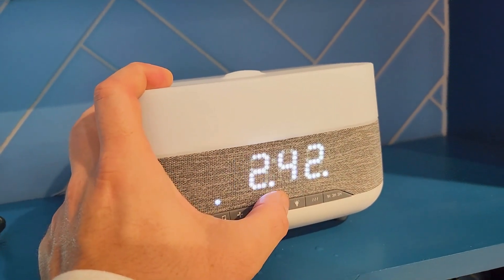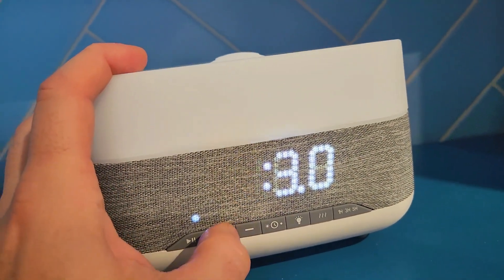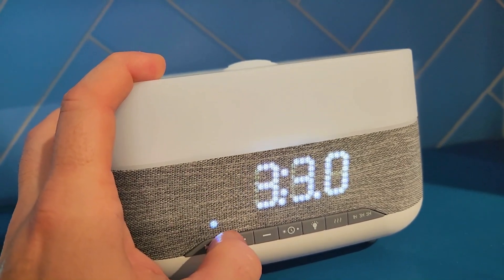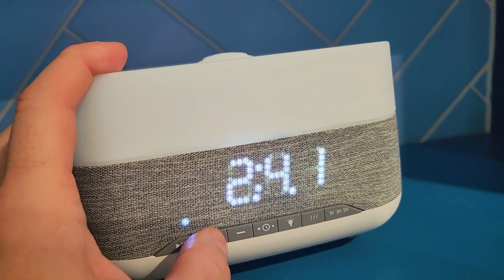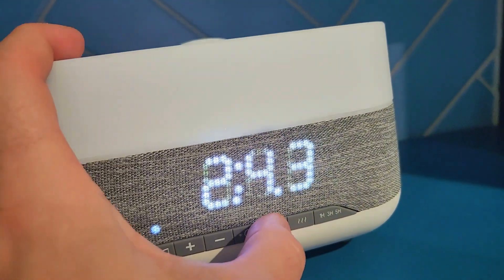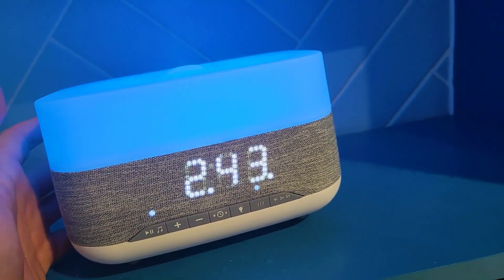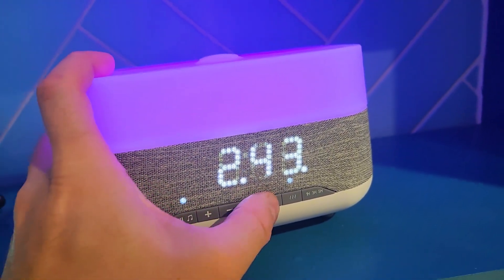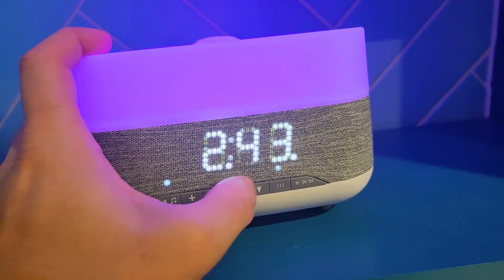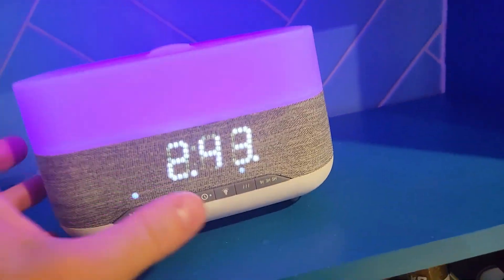You can switch between military time and standard time. You can set your alarms in here — go in and change when you want your alarm. So let's set it to 2:43. There we go — we just did it in time. That's gonna ring for about 60 seconds — pretty loud. Then you press this to snooze it or cancel it. It also turns on the aroma diffuser automatically when the alarm goes off, which is really cool.